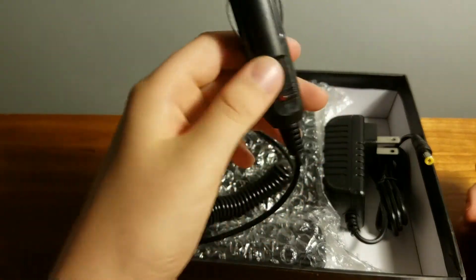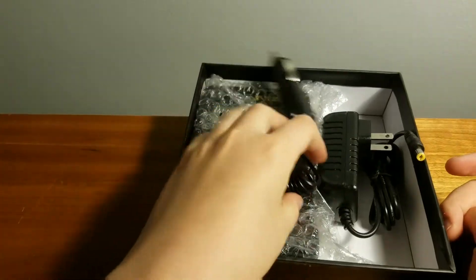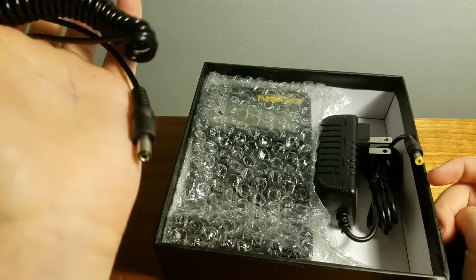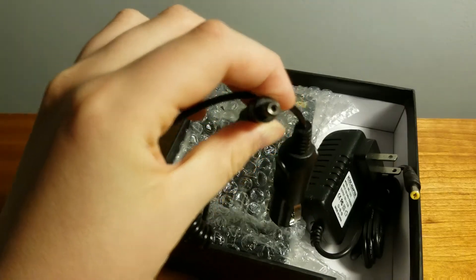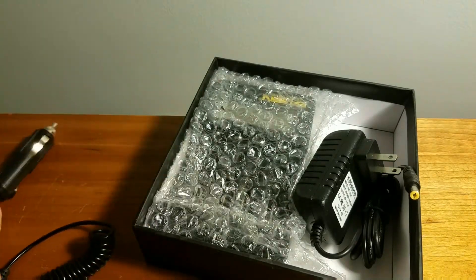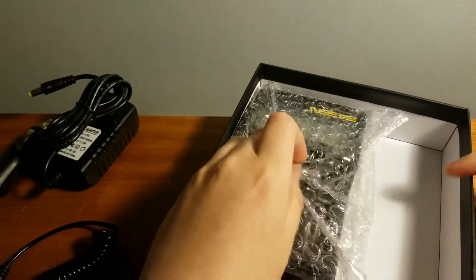We are greeted with a car charger. This is really useful — it's a car charger with what I believe is an AC output. We can put that aside. We also got an AC and then a brick adapter, and then we got the bubble wrap.